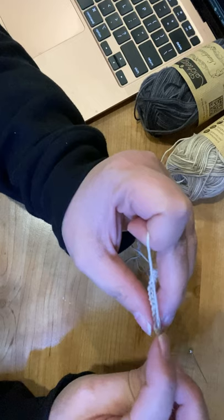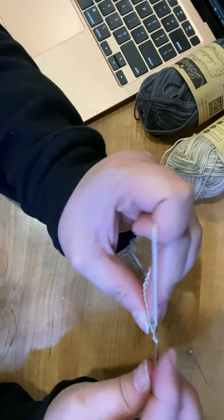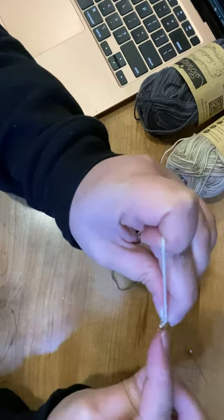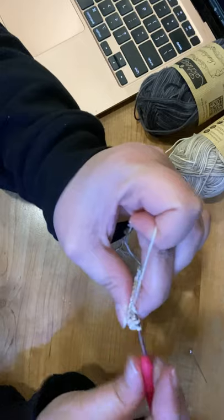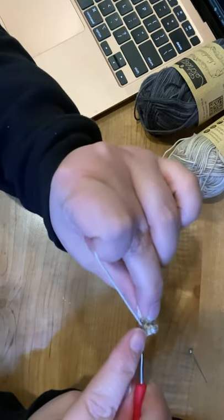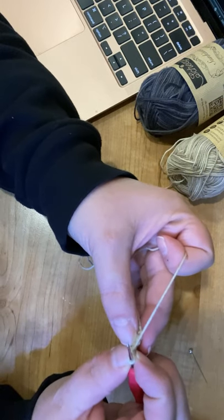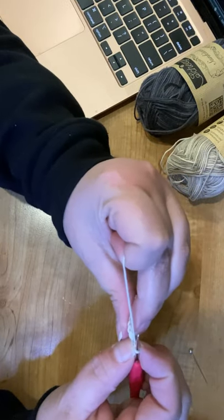We're going to go into the back loop only. If you're not familiar: back loop only is that little back loop there. Front loop would be the front one, and completely through means going through both of them.